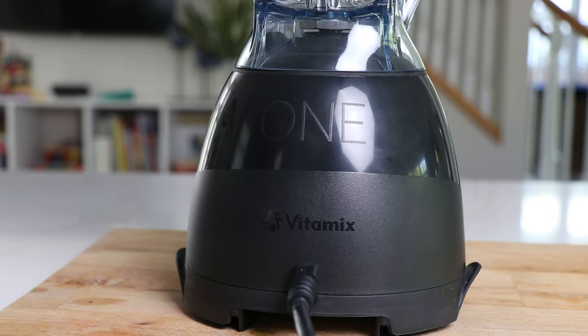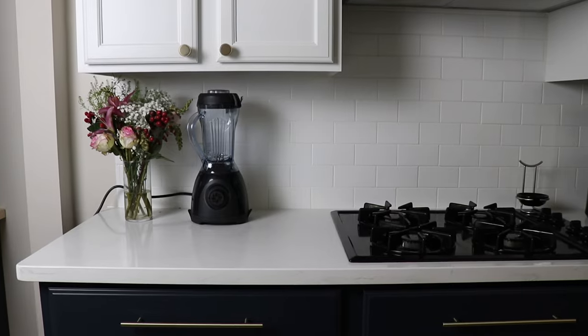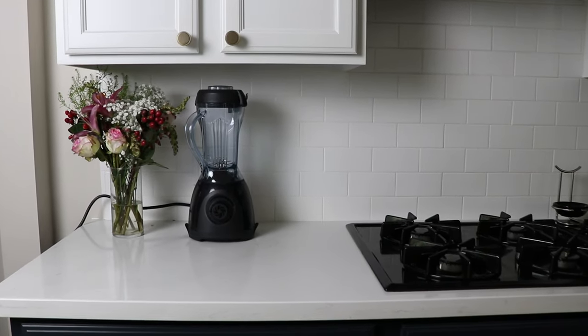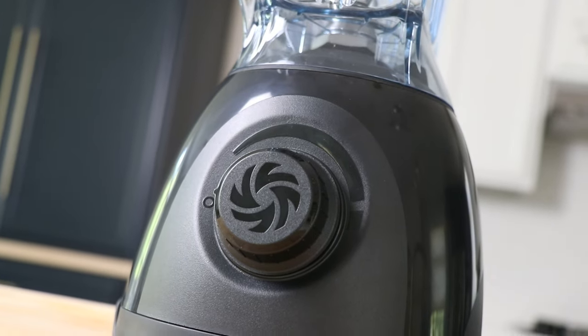Hey! Lending your life is no-yoke. This is the Vitamix One, and we're excited about it because the hardest question for us to answer for the last decade of doing this was: it's just me, I live alone — what do I get?